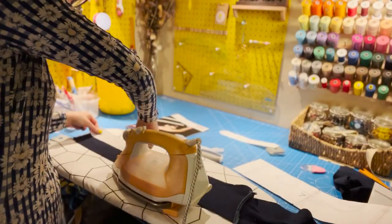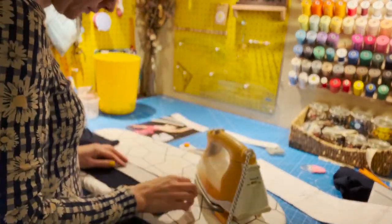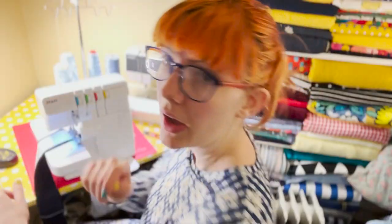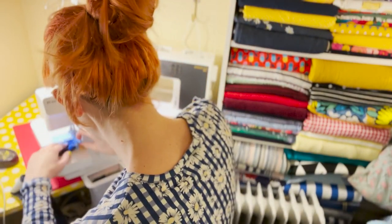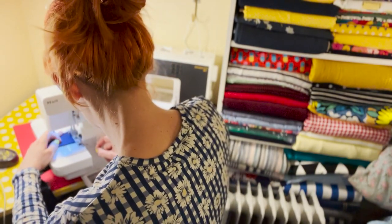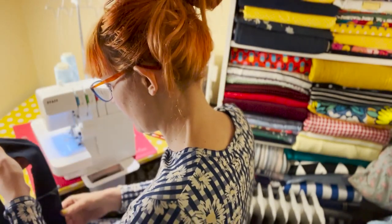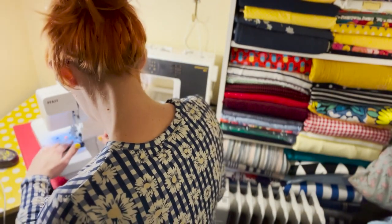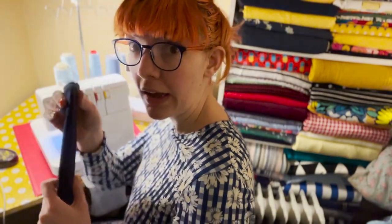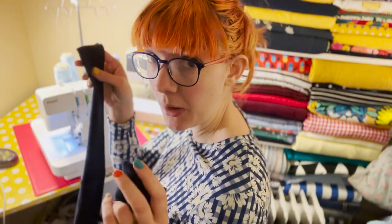I'm just sewing up the two short ends of the neckband, right sides together. I'll give these a good press and then start putting the neckband on.